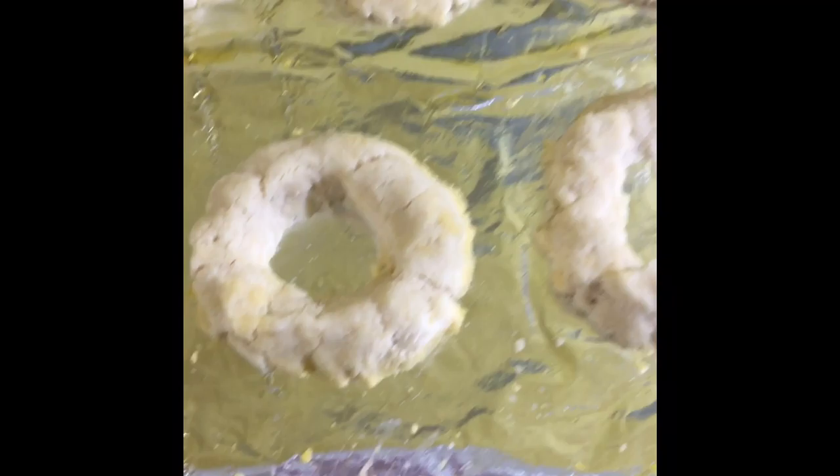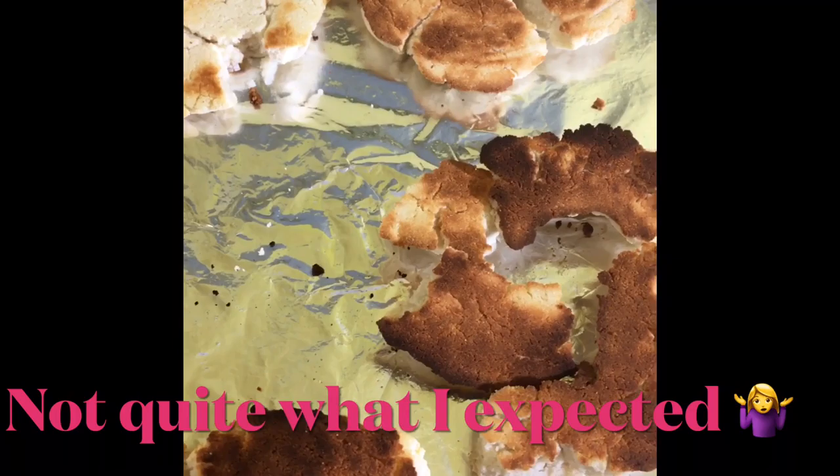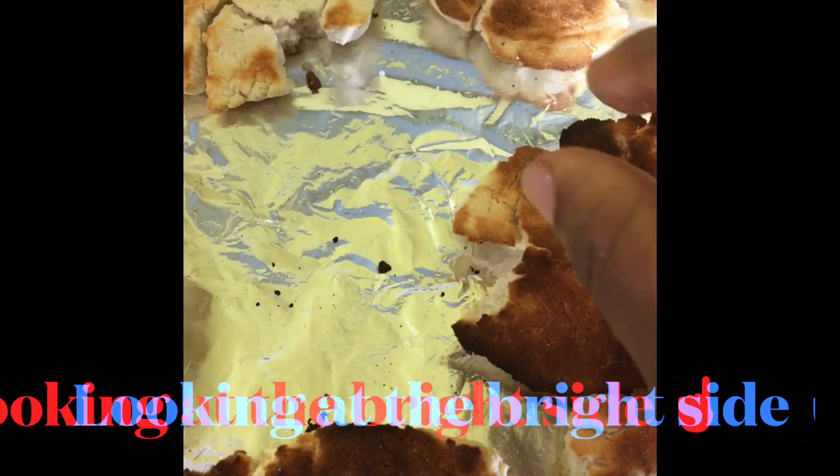I have formed some rolls and some bagels. Now I'm ready to bake these for 20 minutes at 350 degrees Fahrenheit. This is what my keto bread looks like right out of the oven.